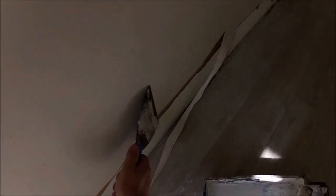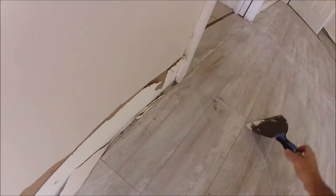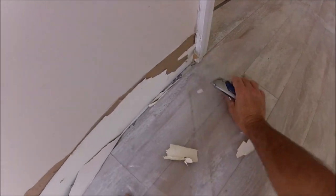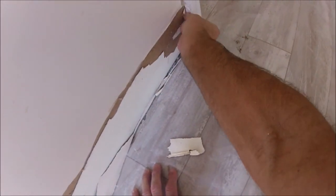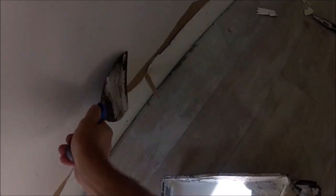If you do not use a primer sealer, you are going to have blistered-up joint compound — no doubt about it. You have to do that. The way to avoid this in the first place was to score the top of the baseboards before removing them. The Guards primer I'm going to be using also seals up after wallpaper removal, chalky flat paint, and even popcorn ceilings if you're going to paint them. It's a great primer sealer for pretty much any situation on the interior of a home.